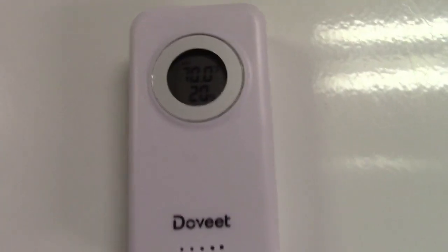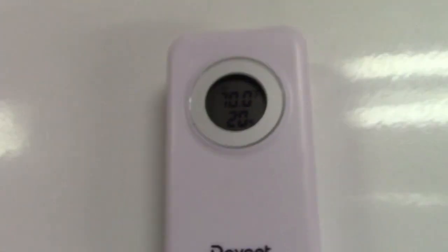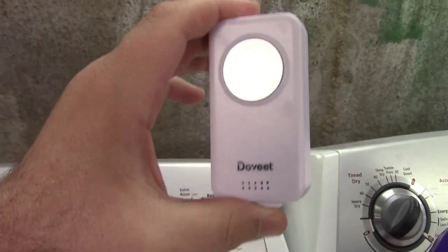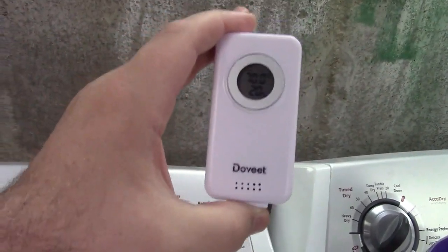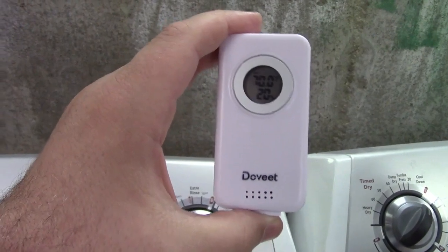First, the wireless sensor. I put batteries in there, and if you take a look, it says 70 degrees and 20% humidity. So you can keep this outside somewhere at eye level where you can read it, and you can see the temperature outside right there just as you walk past. Simple as that. Get this powered up, then power up the weather station itself and it'll pick up the signal.